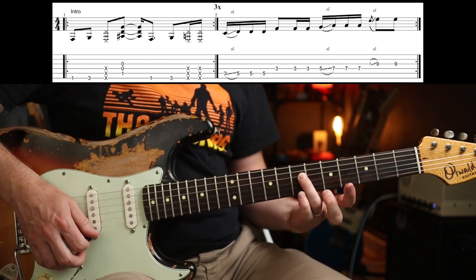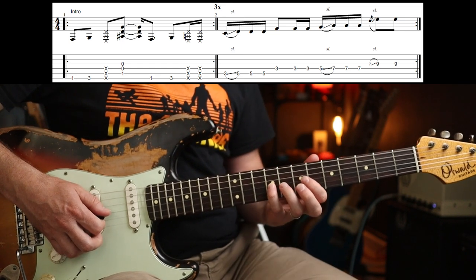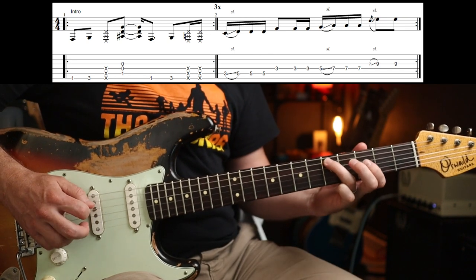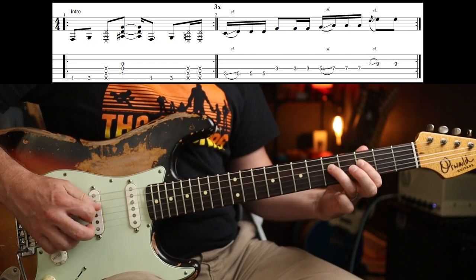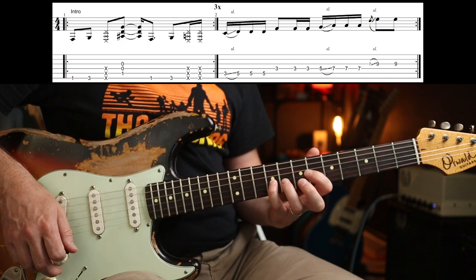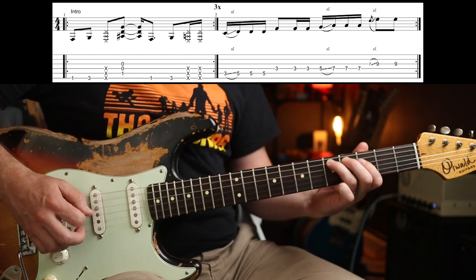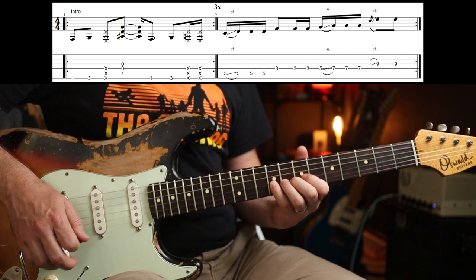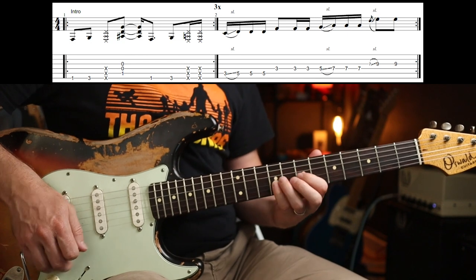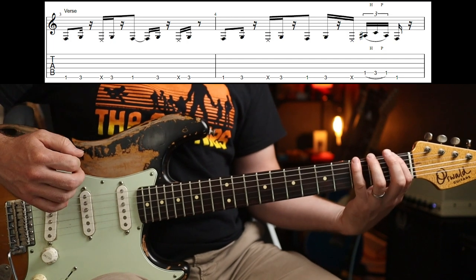Then your third finger goes to the fifth fret on the D string, and two more when you hit the seventh fret — you can use your little finger there to get that last slide from the seventh to the ninth on the G string. I think it's actually a bit quicker, that last slide. So that's how we place it, then you're into the verse.